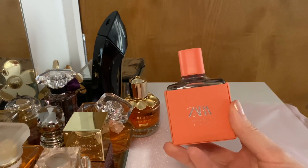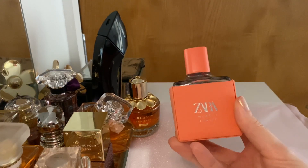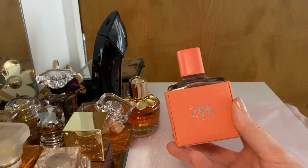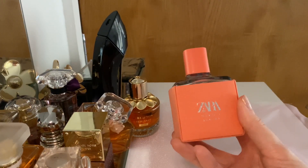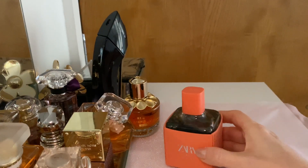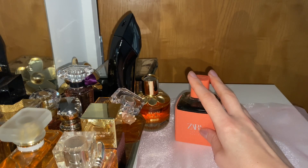Let me know if this perfume reminds you of some other designer perfume — is this a dupe for something? I'd be interested to know because I haven't encountered this type of scent in any of my other fragrances, designer or otherwise. If you have it and you like it, let me know in the comments. That's it for this quick review — thank you so much for watching, for the thumbs up, and for subscribing. I'll see you very soon, bye!